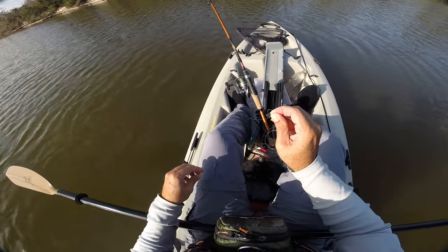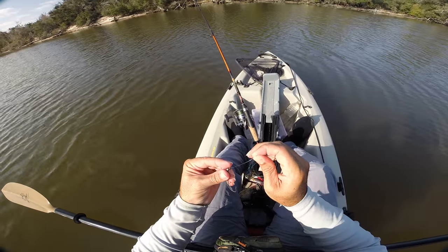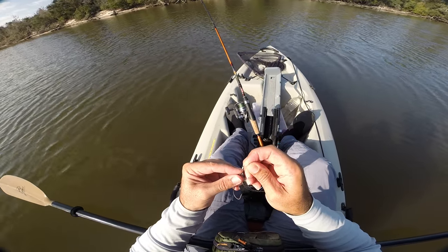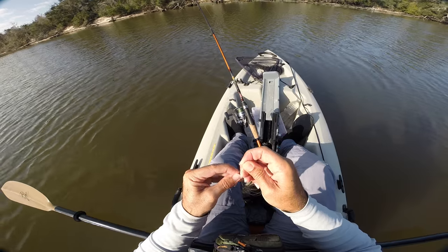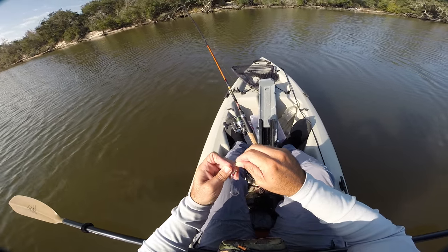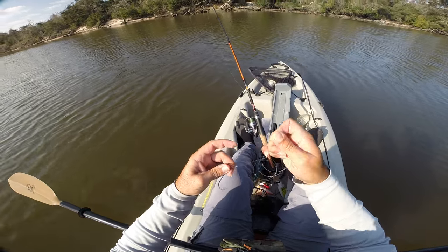I usually pull that first loop down just a little bit, and then I'll run this tag in through here. You just stick the tag in right there, and when you pull it tight, it makes a loop knot.